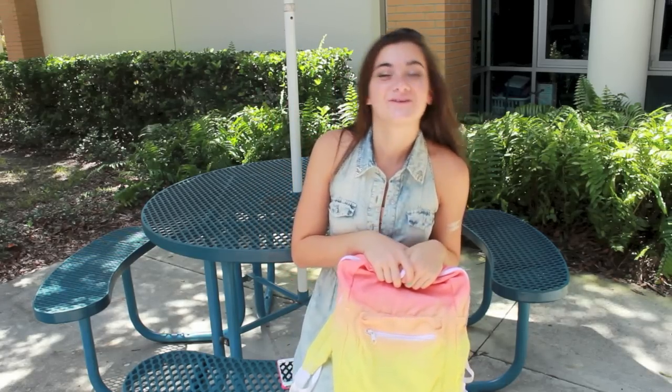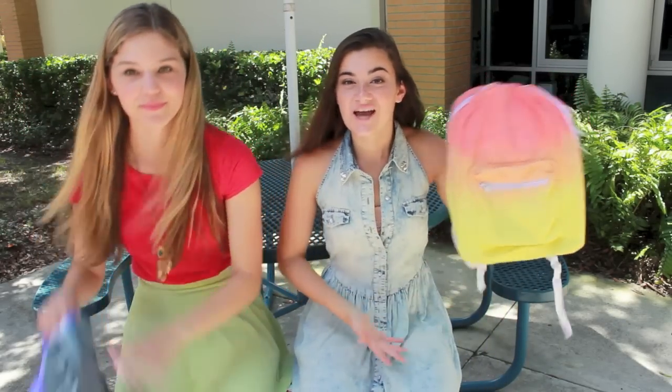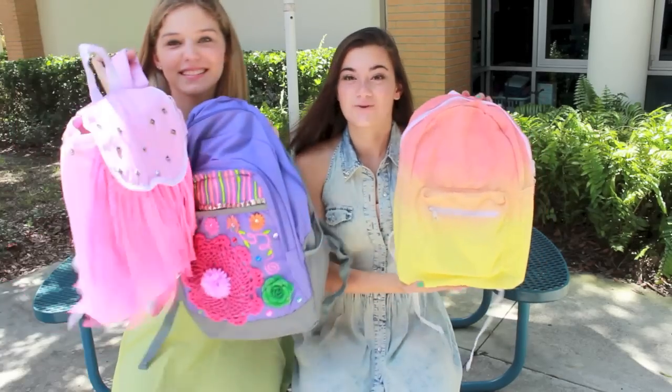Hey guys, so today I did a back to school video featuring Paige. We did a DIY backpacks video and these backpacks are so cool. We'll show you — we made three.